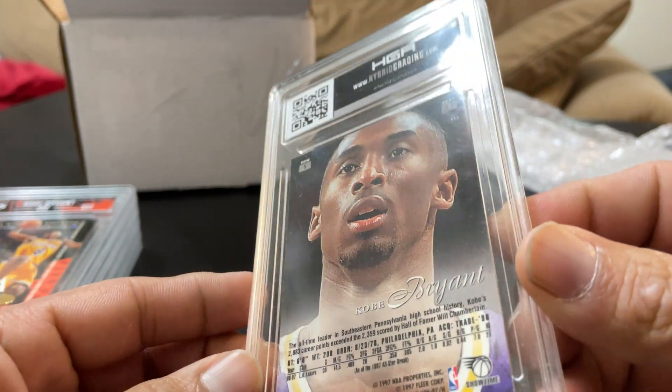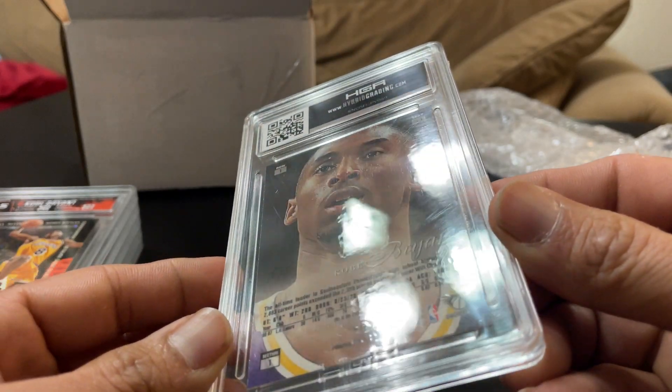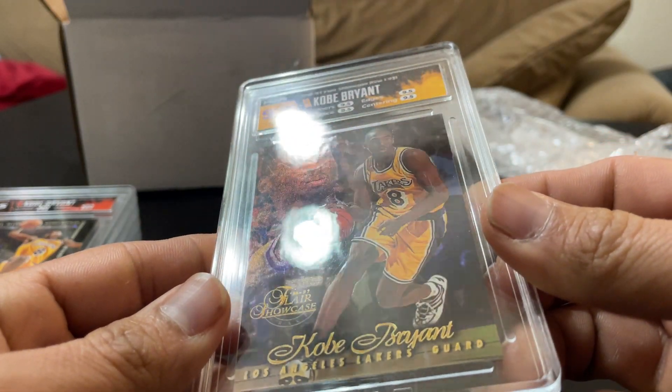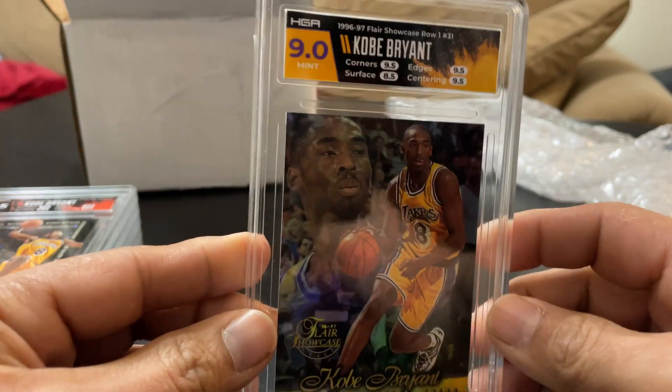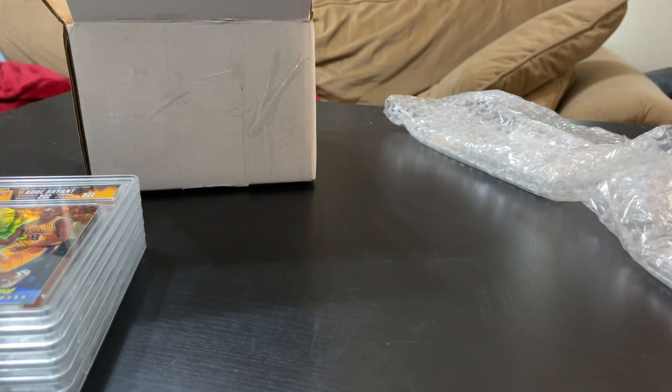You probably can't see the surface scratches because it might be on the case itself. But I'm happy with a nine. I like the label match — it matches really well. I'm still happier with the other one — the Hoops.